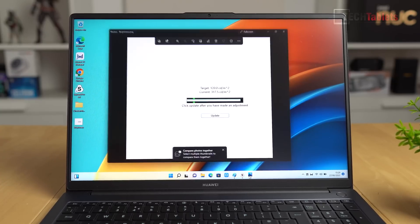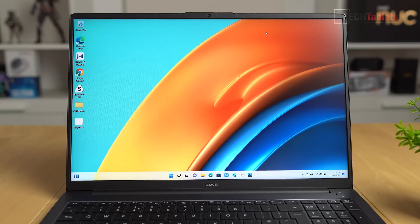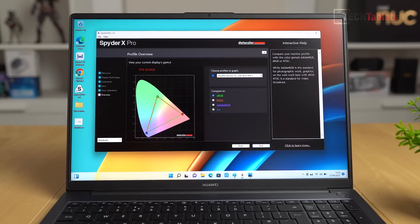Brightness is claimed at 300 nits, but measuring with my Spyder X Pro it came in above that at 317 nits. With the anti-glare coating it looks good indoors — perfectly acceptable brightness. Color coverage: sRGB is 97%, NTSC 69%, Adobe RGB 74%, and P3 74%. Overall it's a good screen, but definitely not at the level of the more expensive MateBook X models.